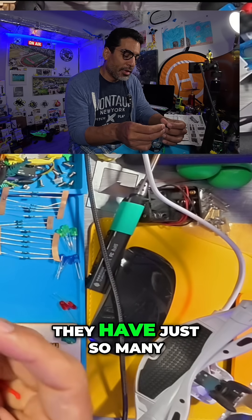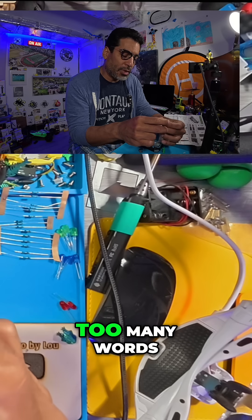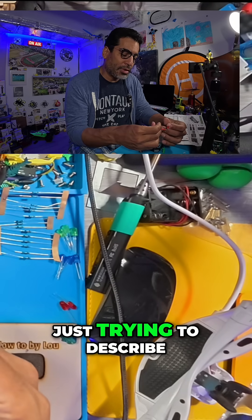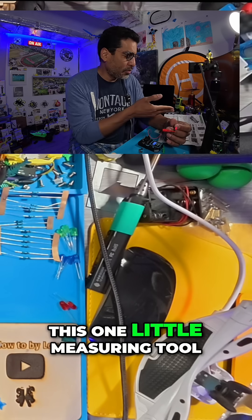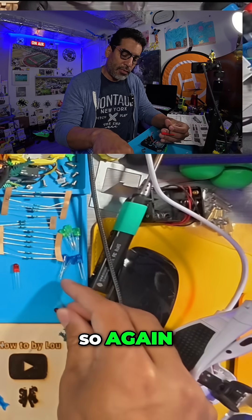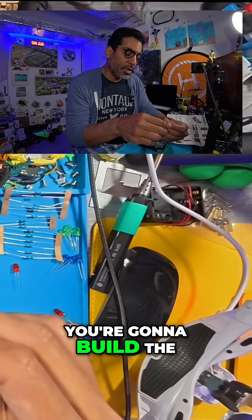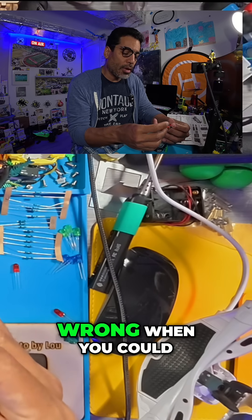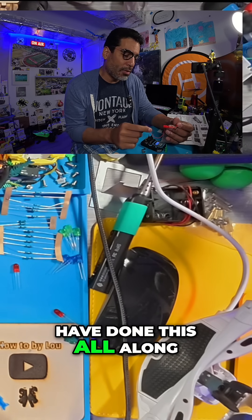I don't know why they don't just call it a digital measuring tool or digital ruler — they use just so many words to describe this one little measuring tool. That's all it is. So again, if you don't measure your parts, you're going to build the kit and be troubleshooting, wondering what went wrong, when you could have done this all the while.